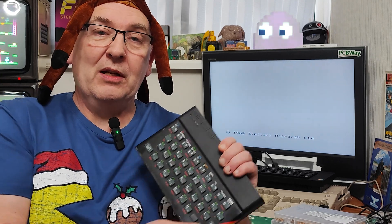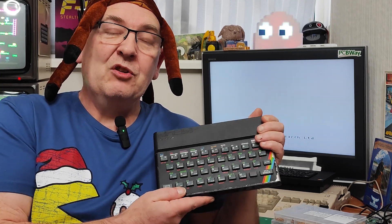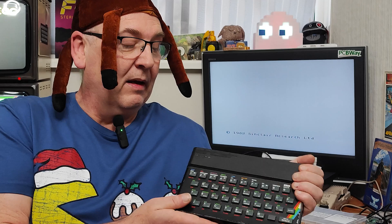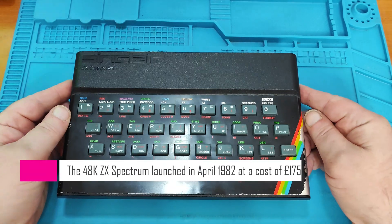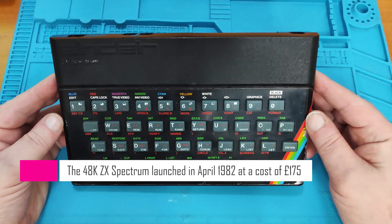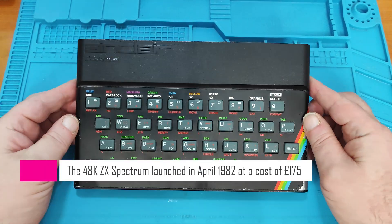Exactly 40 years ago to the day of making this video — Christmas Day 1984 — I was quite possibly the happiest person alive. That was because I'd unboxed my ZX Spectrum. And this is the very same Spectrum. Here it is, looking a bit rough around the edges, but I think that just adds to its charm.